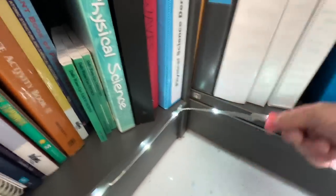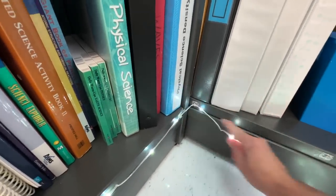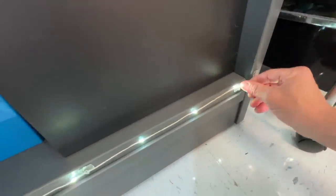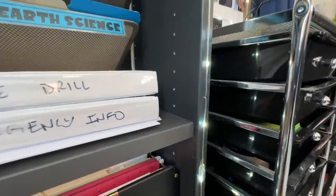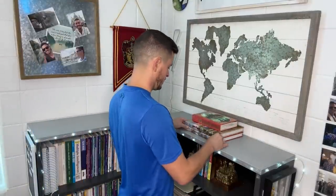I wanted to show y'all these little clear decorating clips — these LEDs line my dry erase board, but there was extra so I decided to have them go behind my desk on my bookshelf. The bookshelves had to come out of the classroom over the summer, so look how easy it is to pop these lights in and out with one hand. If you have to take them down for the fire marshal, it's very easy.